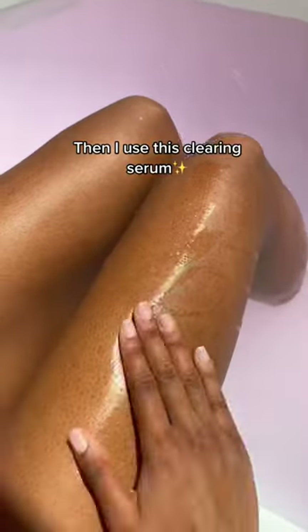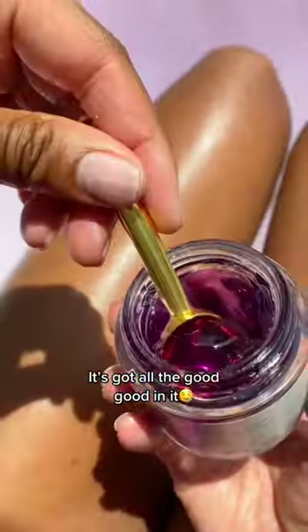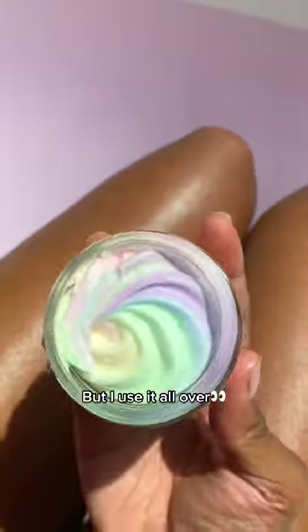First, I scrub my legs. Then I use this clearing serum — it's got all the good good in it. This is a moisturizing face mask, but I use it all over. And last, I grease these hot dogs up.